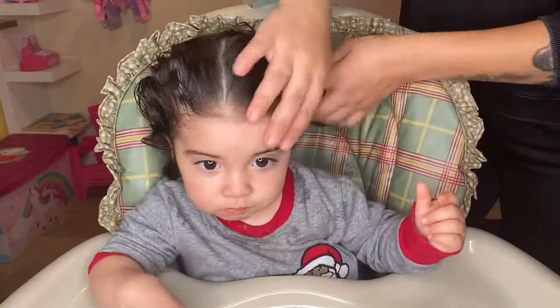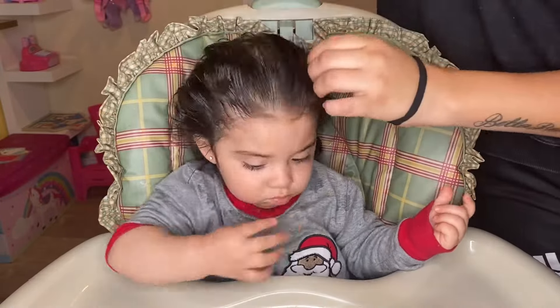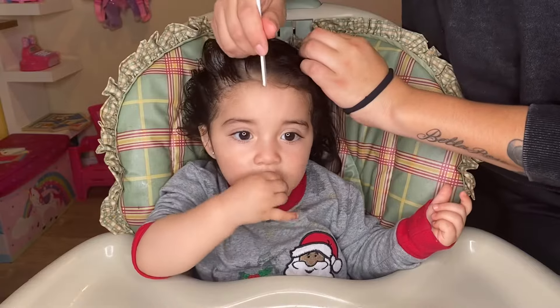Hey guys, welcome back to my channel. For today's video, I am going to be showing you how I do Bella's hair.